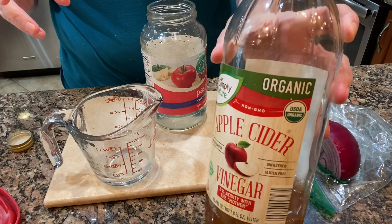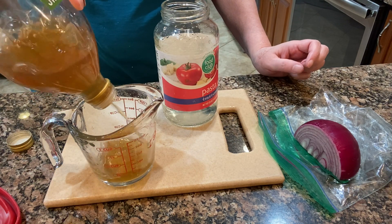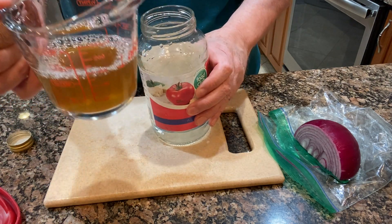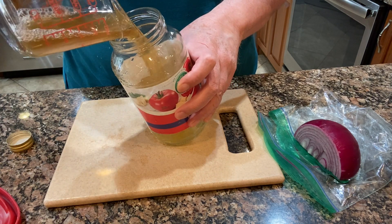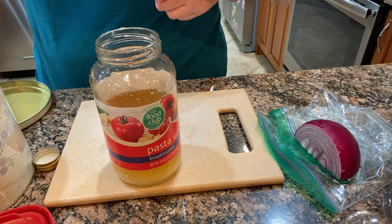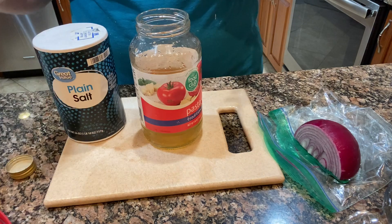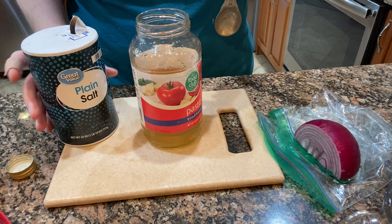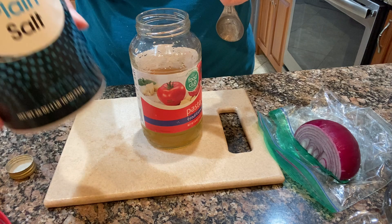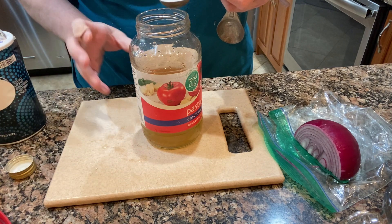In a clean jar — this is just a spaghetti sauce jar — I put a cup of water and measured out a half a cup of apple cider vinegar and added that to the jar. The recipe calls for just one tablespoon of sugar, but I like it a little sweeter so I put three tablespoons of white sugar. You can use less if you want, plus one and a half teaspoons of salt. Then I just shake that up so it dissolves.